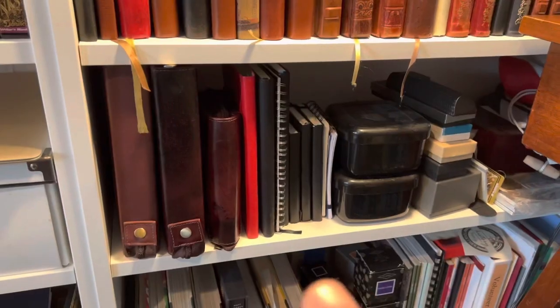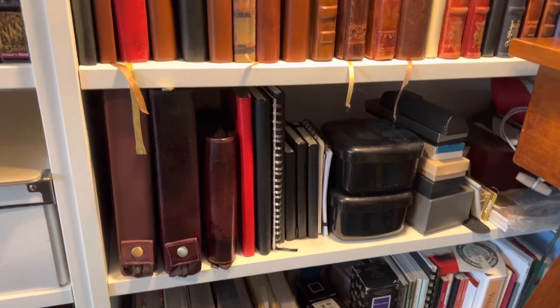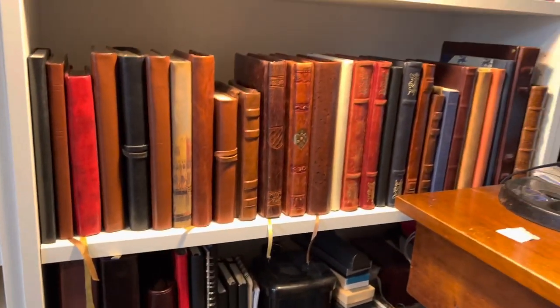Now let's put the binder back on the shelf. Here they are — right where I keep them, just below all of my journals. Everything's organized, in their proper places, and it makes me feel good. It was bothering me that I didn't know where I was going to put them all. And if I decide to do something different, it's easy enough to just switch them around.